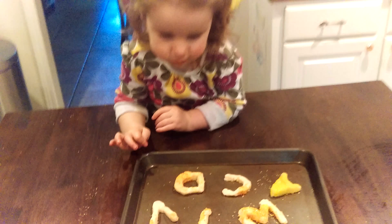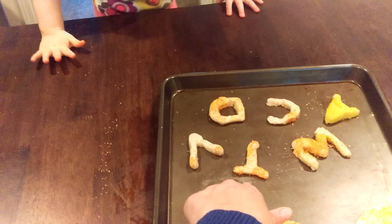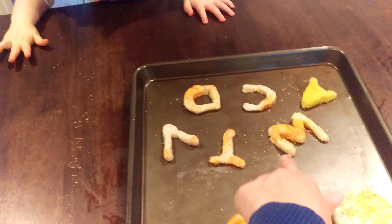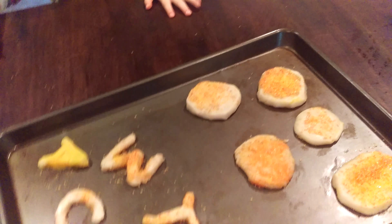What about this letter? B. What about this letter? No. What's this letter say? T, T. Very good.